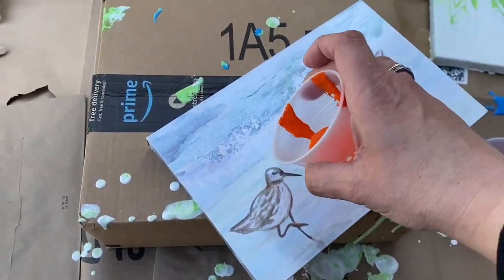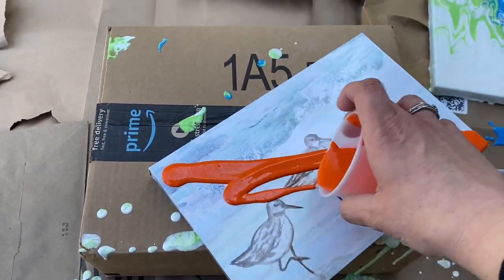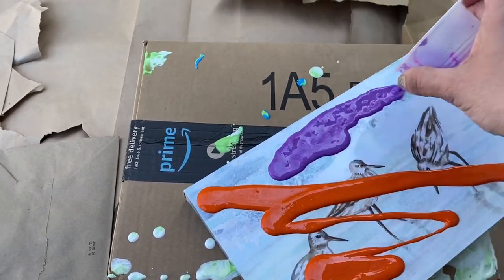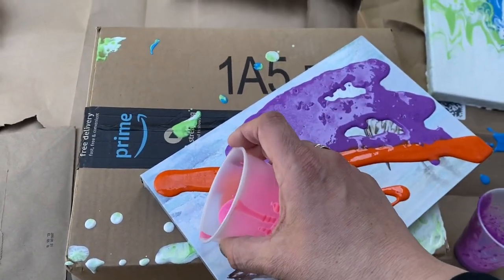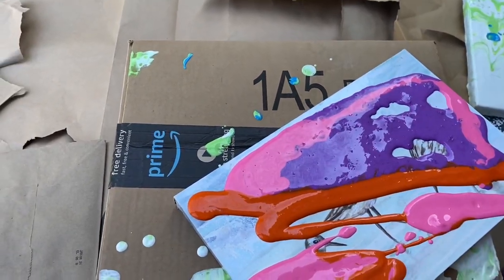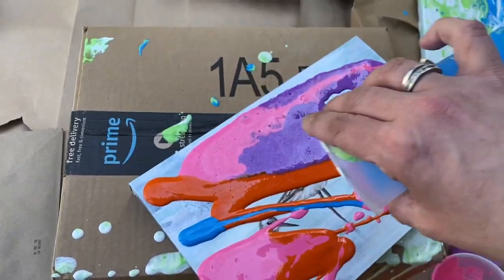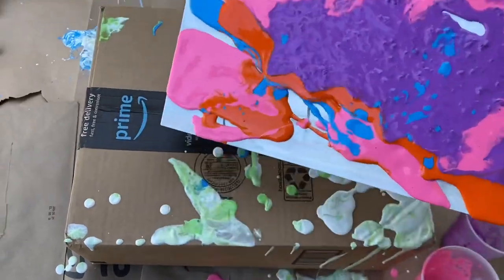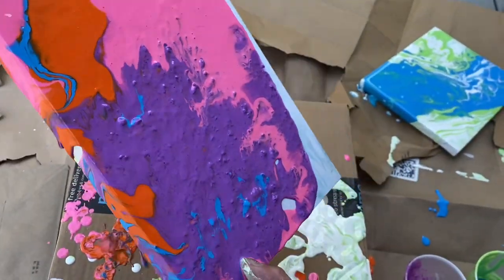Next, this is a picture that I spent 60 cents on at clearance at AC Moore when it was shutting down, for the purpose of painting over. I hope this stays on there. I'm going to make mine with some orange, some purple, some pink, and I'm going to use some of my son's leftover blue.